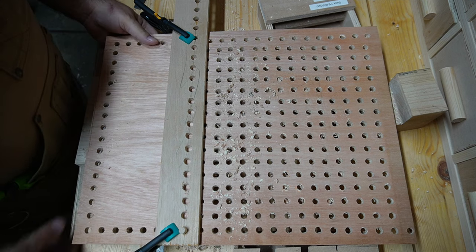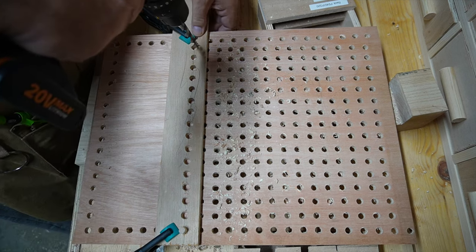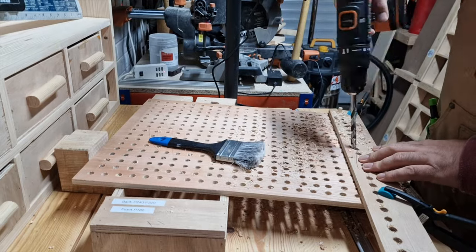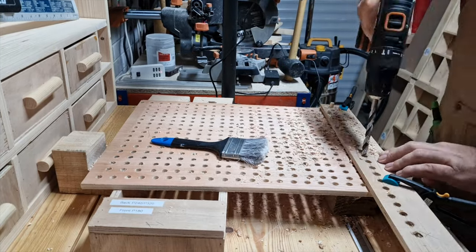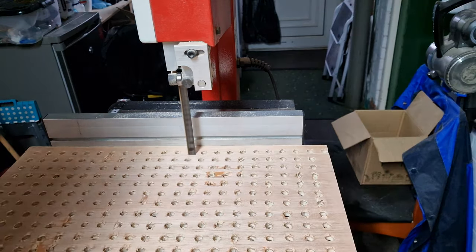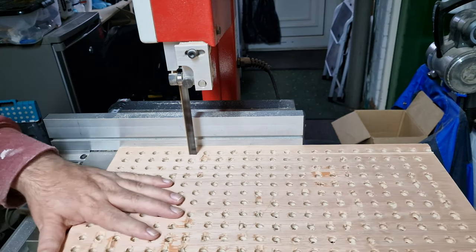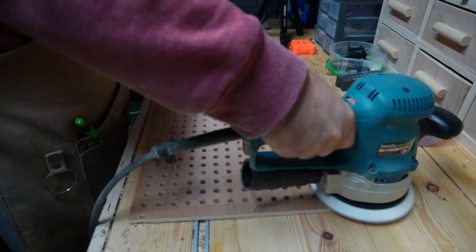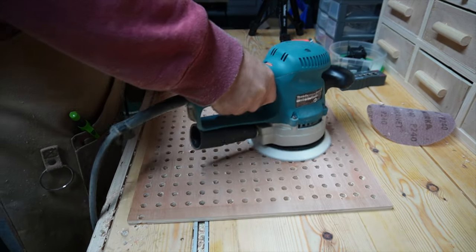Here I am just about finishing all the drilling — I bet you're glad you didn't have to watch all those drills being done. I did make a little mistake, so I'm just getting rid of that error, and then sanding it down to 120 grit at the end.